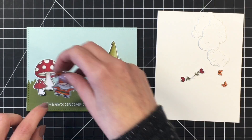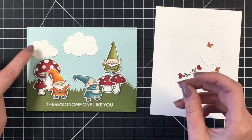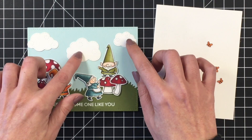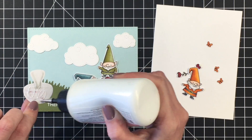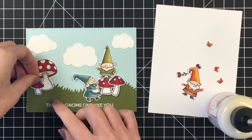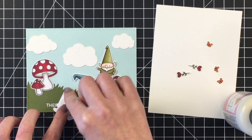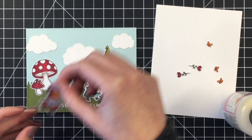I decided to have the little green guy up on top of the mushrooms and he's going to be giving our little girl gnome a flower. I really wanted the other gnome on there too, so I put him to the left hand side of the card and he's going to be holding a flower out to her as well. Kind of going with the theme of the sentiment — 'there's gnome one like you' — thinking the little girl gnome was the one and only for both of them and they were both vying for her attention. The orange little guy has a smile on his face, so obviously he's happy regardless.